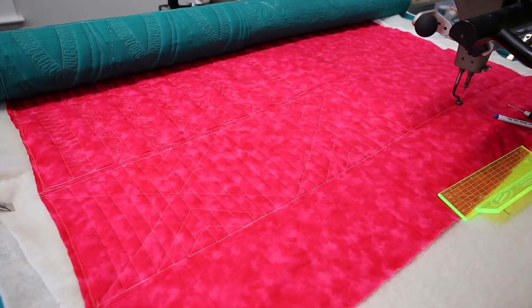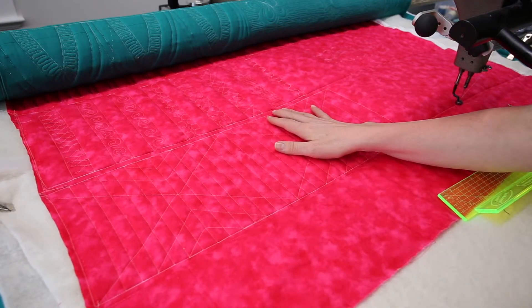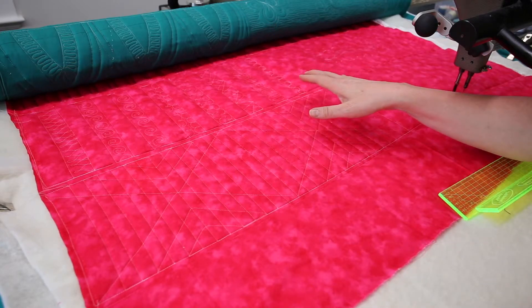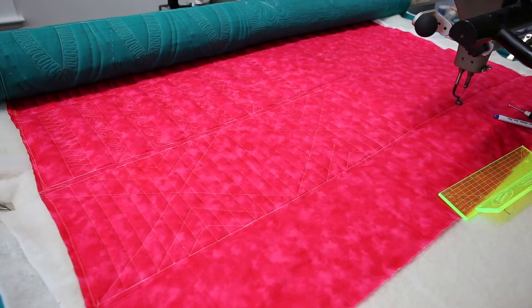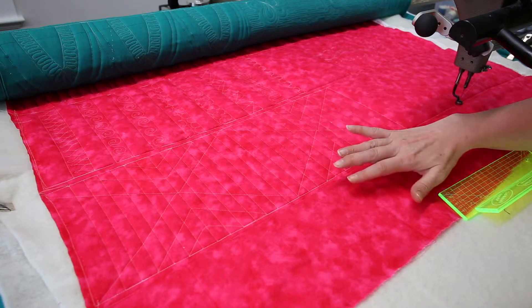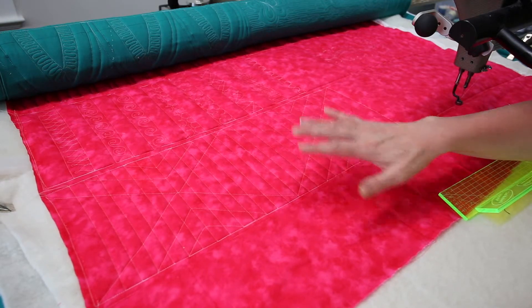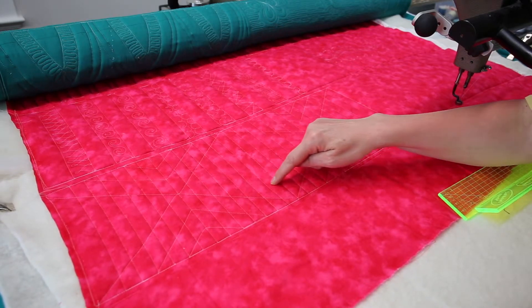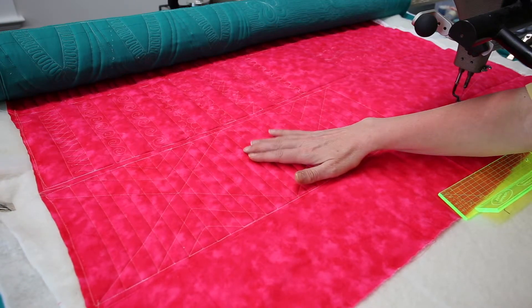Here we have our finished design. If you'd like, you can go back in and add some of the awesome fillers I have for you. I personally love the look of this — it's so clean and beautiful. That's what I'd recommend: just play around with these designs. If you wanted to come back in and recreate the same idea, you're welcome to do that.